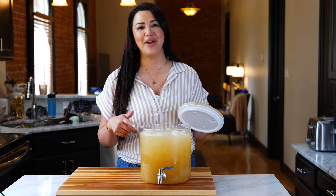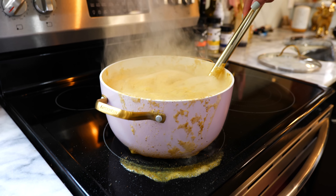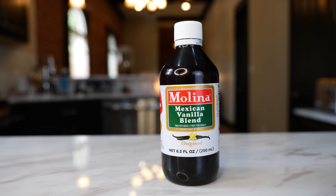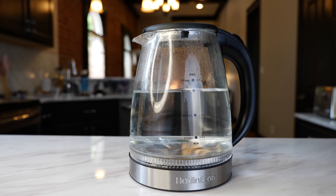Hello and welcome! Today I'm going to show you how I made this refreshing pineapple cider. You'll need one ripe pineapple, half a teaspoon of clove, one tablespoon of vanilla Mexican blend, one cup of sugar, one cinnamon stick, and six cups of water.